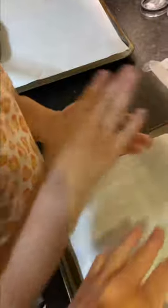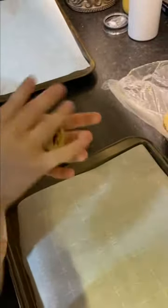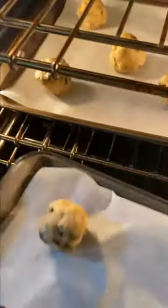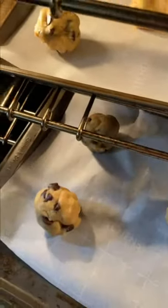Roll the dough like a meatball — you're going to roll it a little taller than wide. Set it down and bake at 325 degrees for about 12 to 13 minutes. These make about a dozen really big cookies.